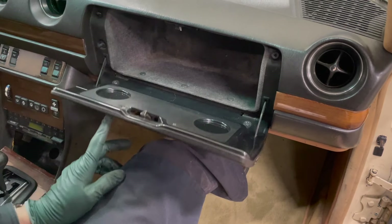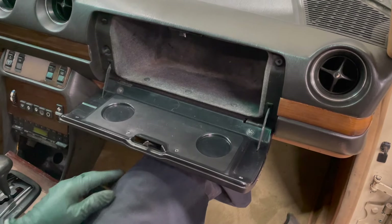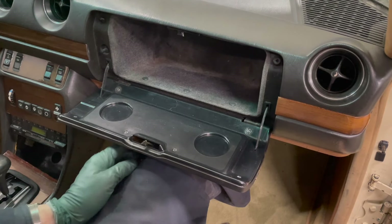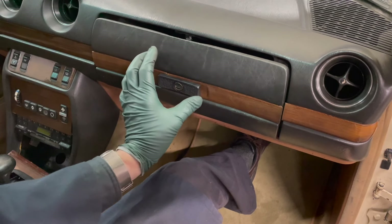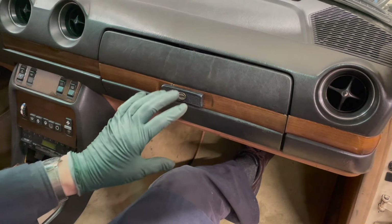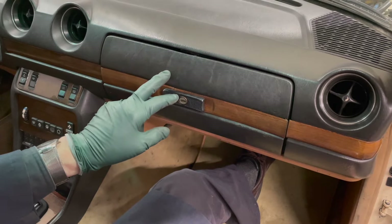In closing, I just want to admonish you 123 owners — don't slam this shut. Because slamming this shut is what breaks this right here. So you have to get in the habit: when you want to close your door, just bring it up, push this to the left, and release. If you just take the time to do that, your old glove box door is going to last a lot longer.